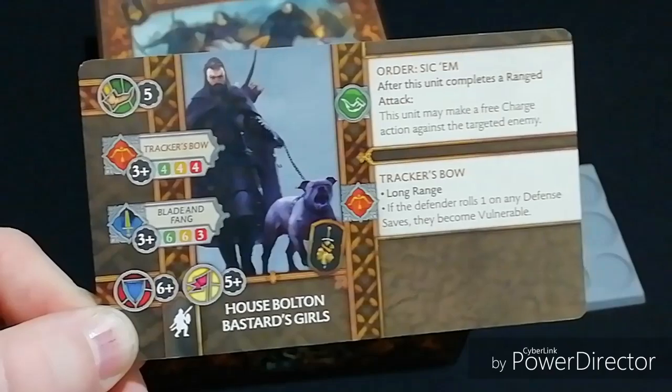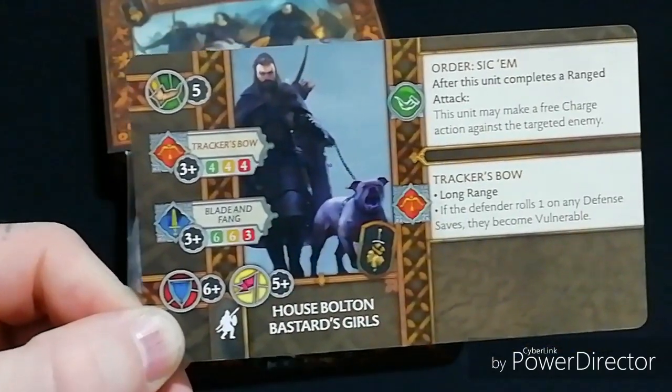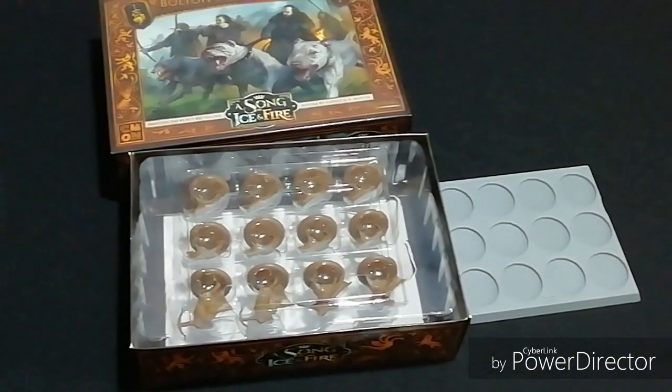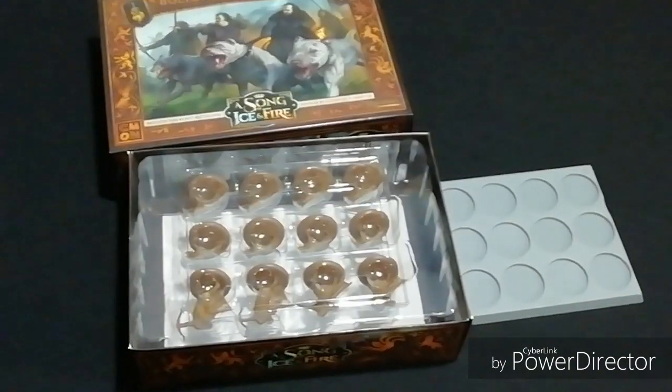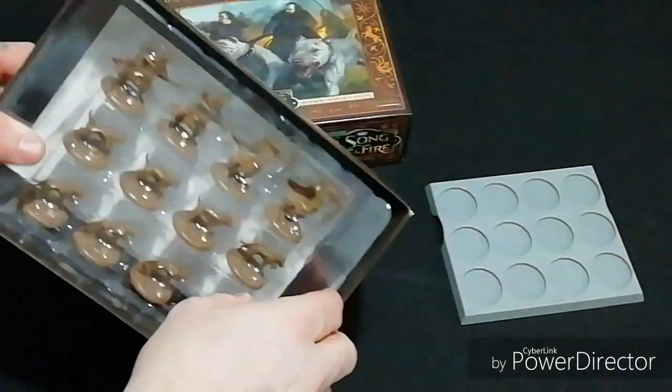Getting in there and potentially taking out a good unit — maybe the Mountain's Men or something like that — is very worthwhile. The unit is a bit more of a hindrance really. You get your ranged attacks as well as your melee attacks, and it gives your opponents something to think about in terms of how they're going to maneuver their units or what they're going to send in first.